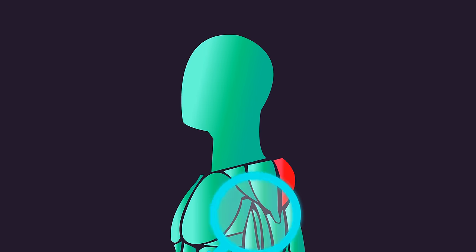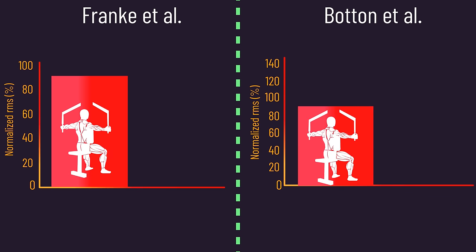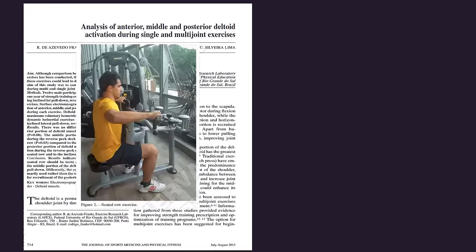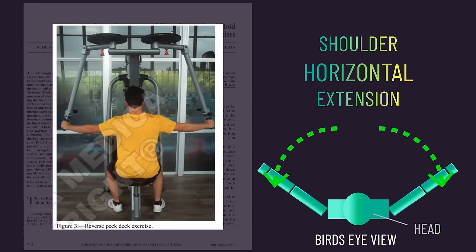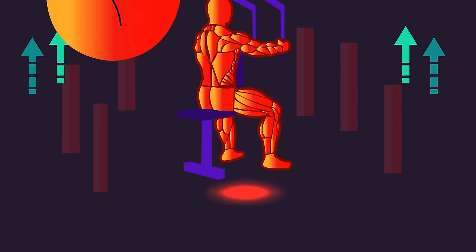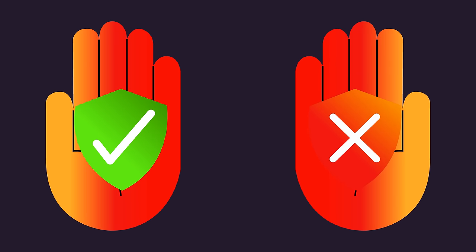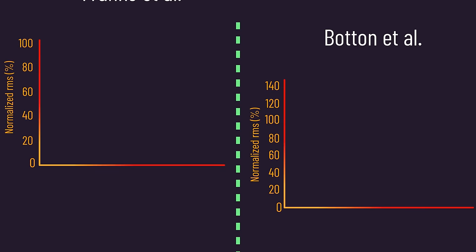Before detailing the best rear delt isolation exercises, it's worth mentioning two SEMG studies which find that reverse machine flies evoked higher rear delt activity compared to seated rows. These findings are interesting because the seated rows were performed in a way that shoulder horizontal extension was occurring — the same movement as in machine reverse flies. Despite this, the findings indicate higher rear delt activity from the machine reverse flies, suggesting they may provide a larger stimulus. One could speculate that elbow motion in seated rows, and perhaps some subjects retracting their scapula, may explain the difference.